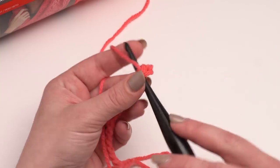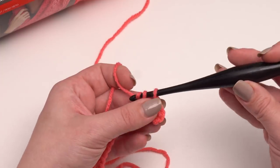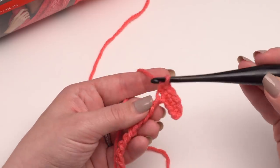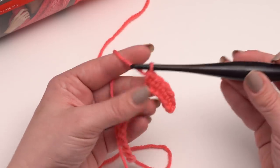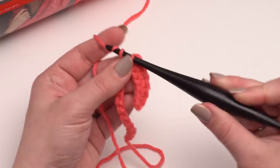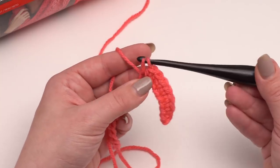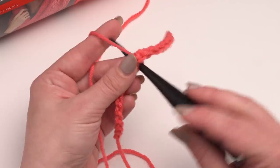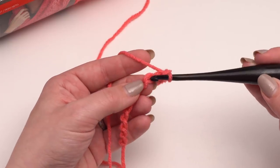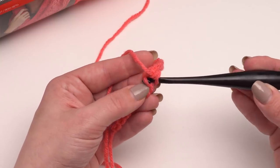If you aren't familiar with single crochets, I do have a separate tutorial for single crochets on the Moogly YouTube channel. That's primarily the only stitch we use — there are a couple of variations, but it really is the only stitch we're going to use for this pattern. We'll do a little bit of chaining here and there, but not too much, and it's really only three parts that are then assembled. To single crochet, you just stick your hook in the stitch, pull up a loop, yarn over, and pull through two. I'm just going to keep single crocheting across and I will see you when we get to the end of row one.